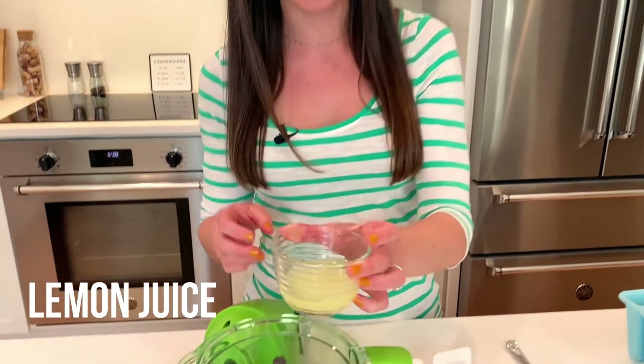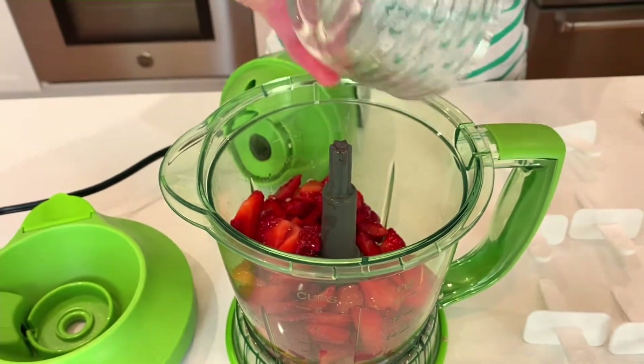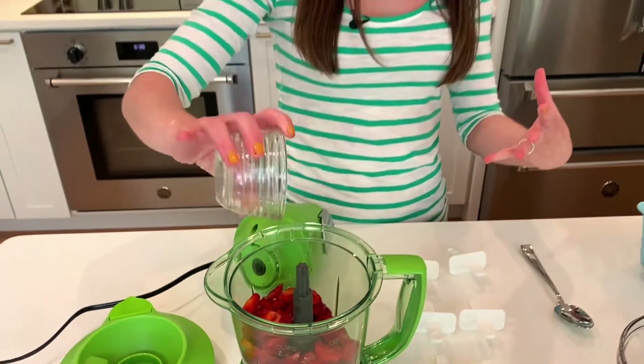I have some lemon juice because we're doing strawberry lemonade popsicles. I have the juice of about a lemon or a lemon and a half, depending on how juicy they are.